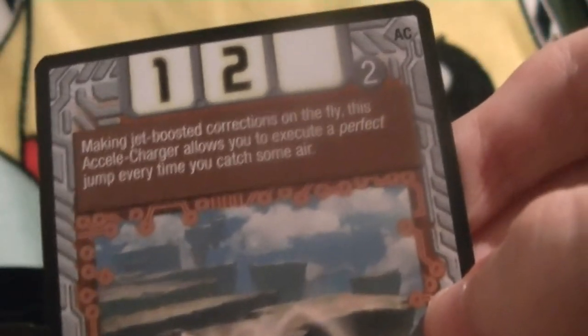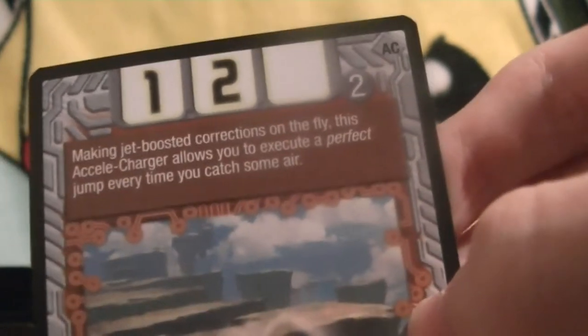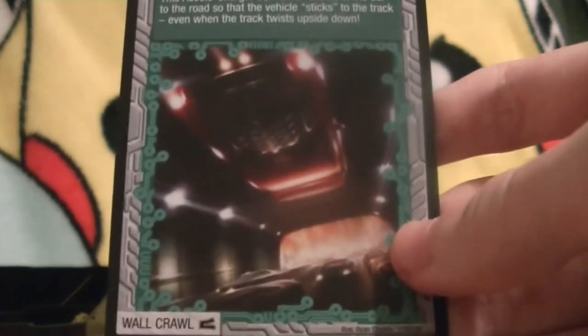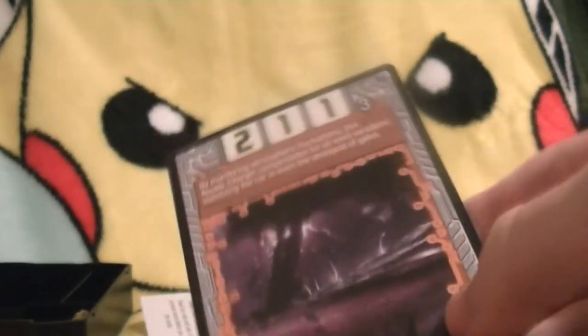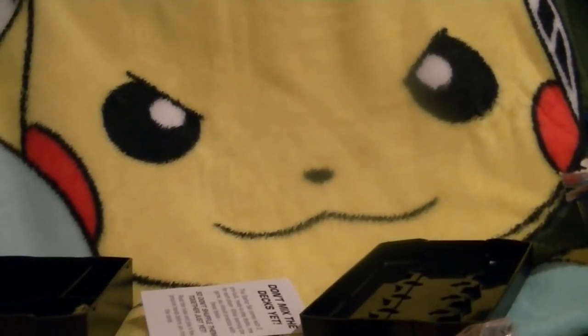According to the description of this one, the Hyper Jump card, it appears this is an Accela Charger card. 'Making jet-boosted corrections on the fly, this Accela Charger allows you to execute a perfect jump every time you catch some air.' The Wall Crawl Accela Charger — funny, this is the Mario Kart 8 Accela Charger. The Wind Shark Accela Charger — I've already found three Accela Chargers here, I didn't know there were this many. And a second Wind Shark — first duplicate. I didn't know there could be duplicates in a starter kit.